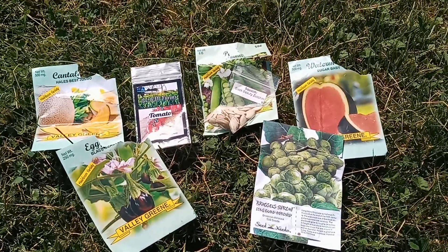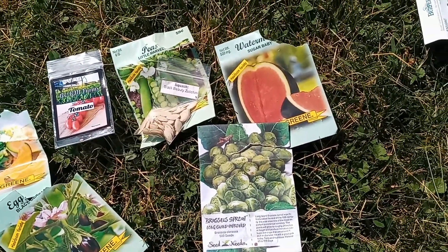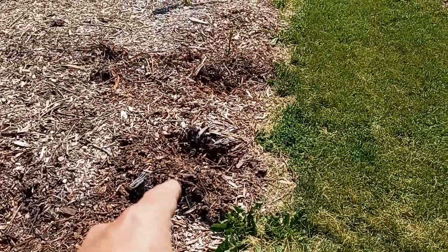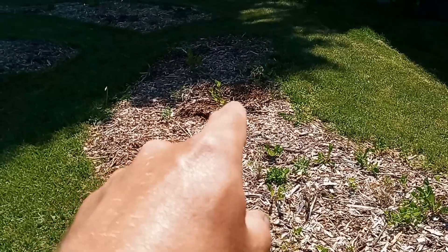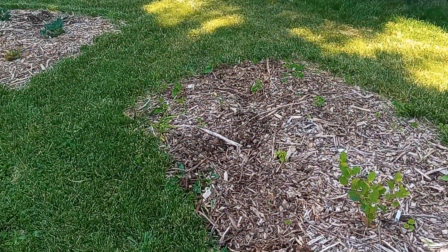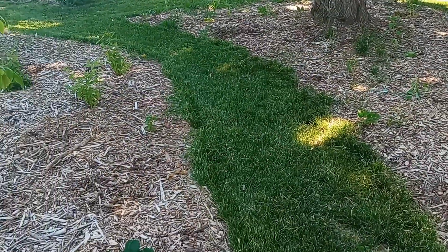I'll make another video when I see stuff popping up. Actually, let me show you everything that I planted: eggplant, cantaloupe, tomato, and some seeds I still need to throw somewhere — peas, black-beaded zucchini, Brussels sprouts, and watermelon. I kind of stuck close to the edge in some places. Here's watermelon, I did some peas right by there, randomly put zucchini probably in all the wrong places, put a cantaloupe there in the middle because all these bushes are pretty small. If I could get some leafy veggies to cover some of the wood chips and soil, that'd be great.